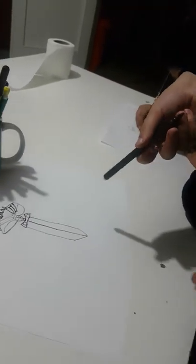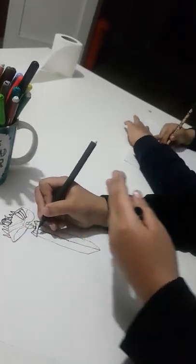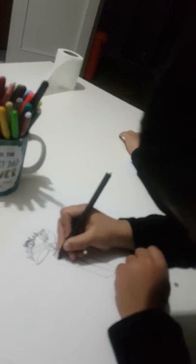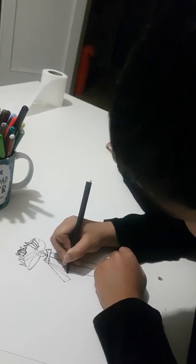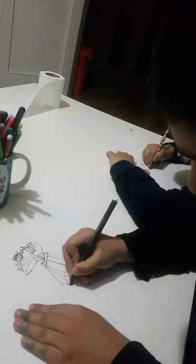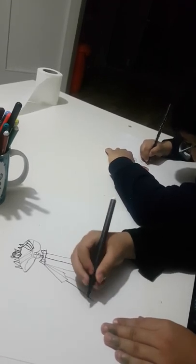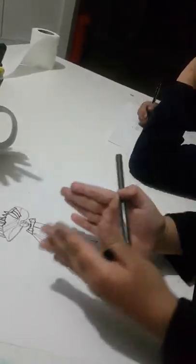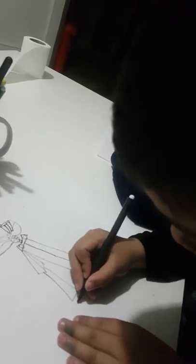So now we made the sword, so we're gonna make the legs. The legs are gonna be with the sword - we're just gonna make like the sword. Now we're gonna make a straight line, and then we're gonna make the two lines and then a small line.